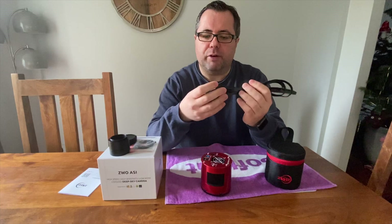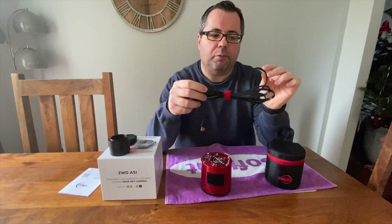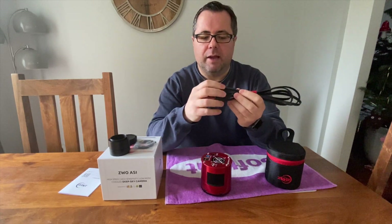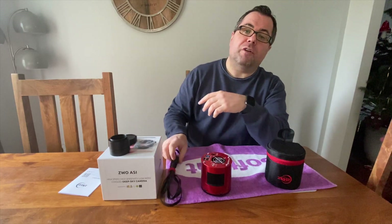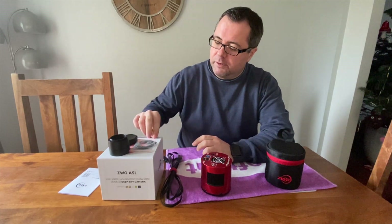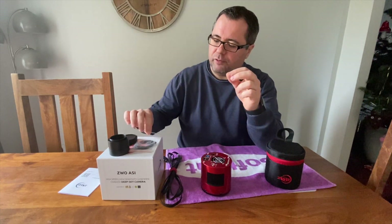There is a USB 3 data cable. You'll notice it's the flat type, which makes your cable management a little bit easier. There are also two USB 2 cables. And finally, there is an Allen key, which I'll describe what that is used for later on.